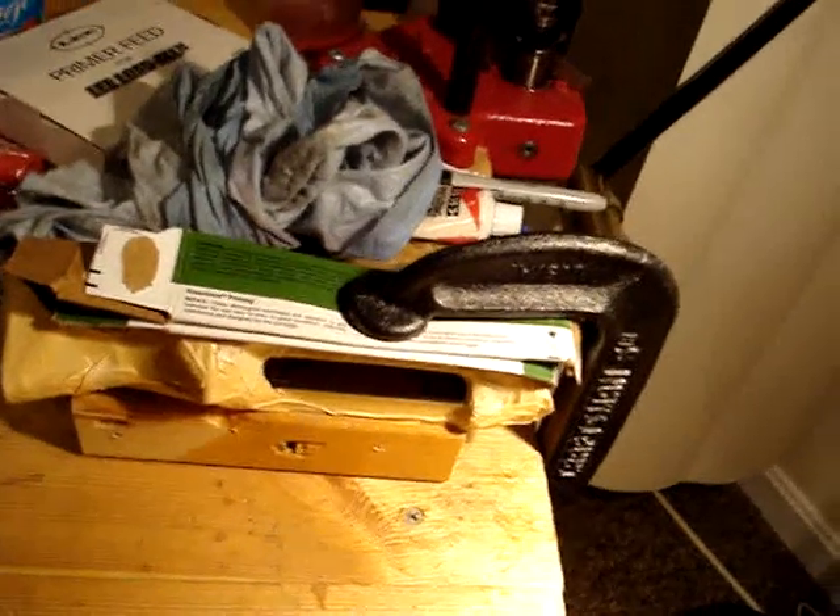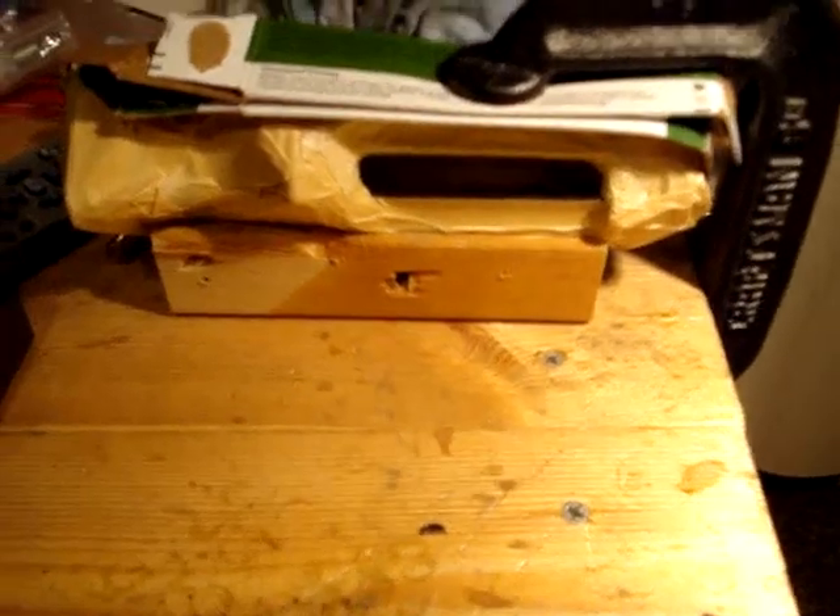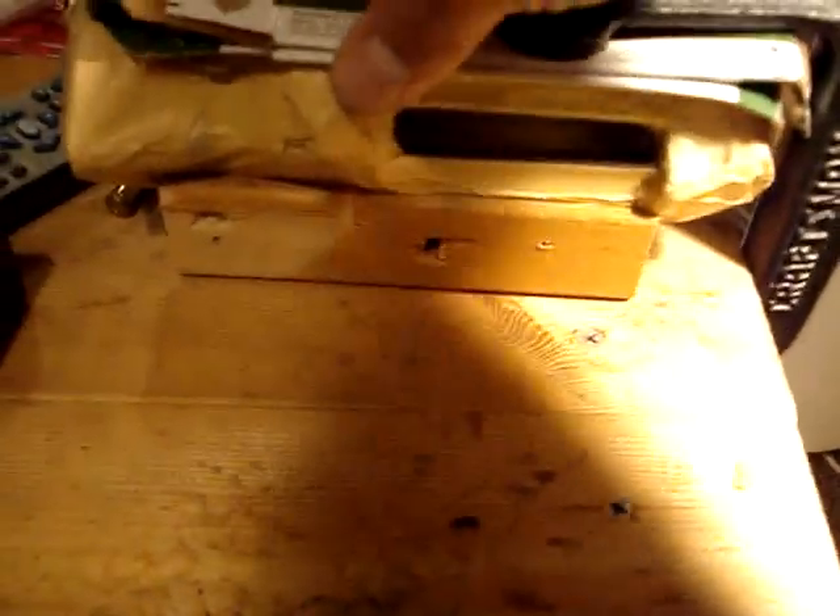I decided not to use my vise but rather just a C-clamp, and I clamped it to my workbench. I made sure not to squeeze it too hard — just enough for it to hold a little bit. I also left enough room on the workbench so I can lean or rest my arms and wrists when I do the grinding.